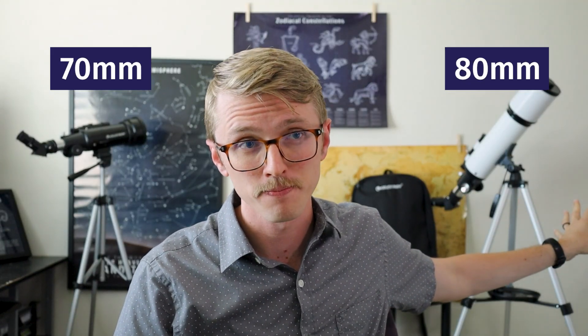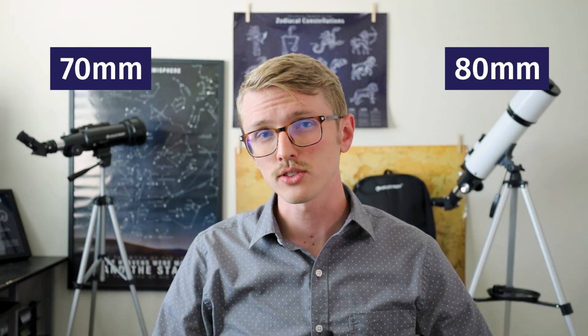I just want to take a minute to give you some initial thoughts. I've done some experimenting with both of these telescopes — this Celestron 70 millimeter traviscope and then over here we have the 80 millimeter Hexium, I think is how you pronounce it, traviscope.